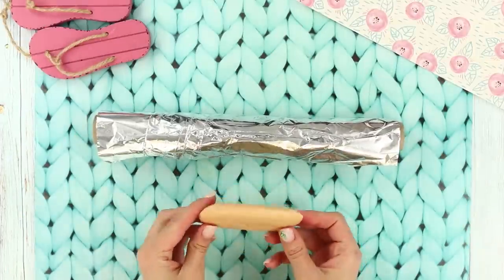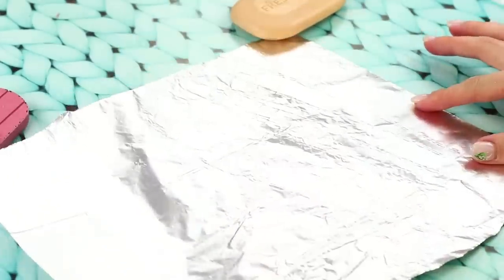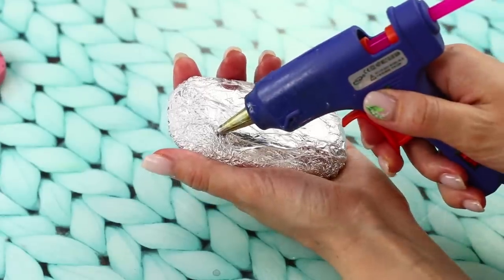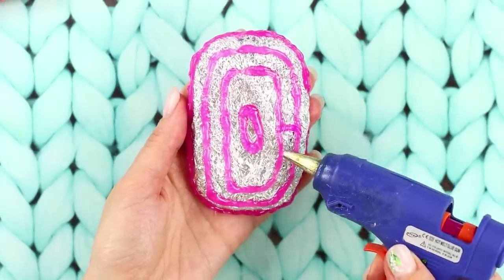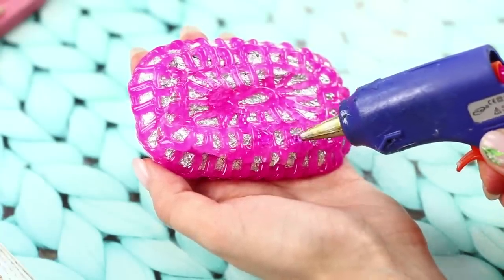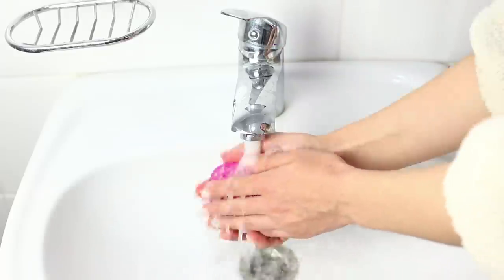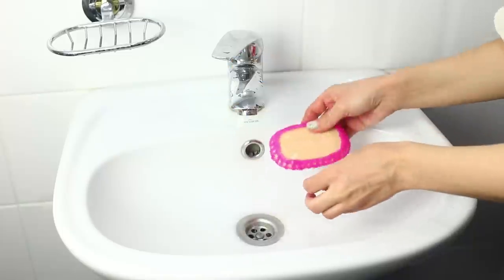For the next idea, get foil, a bar of soap, and body lotion. Tear off a piece of foil, wrap the soap in it, and press the foil tightly so it fits the soap better. Coat the foil with lotion. Put a colored rod into your hot glue gun and draw hot glue circles. As you approach the center, reduce the diameter of the circle. Connect the figures with hot glue strips and fill the patterned cells with glue in a checkered order. Remove the foil and get your silicone case for soap. You won't need a soap dish when you have this case — clean up and massage your hands at the same time. It's exactly what you need after a tiring day!